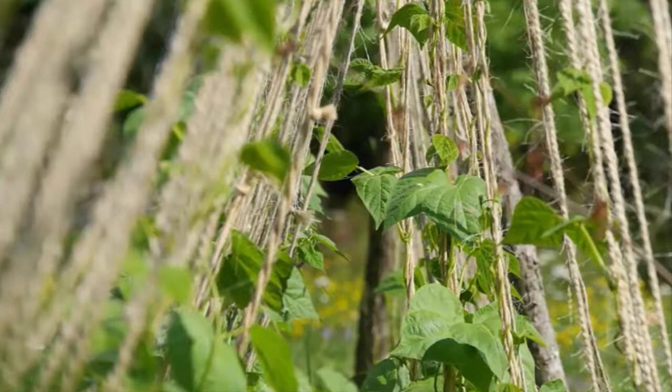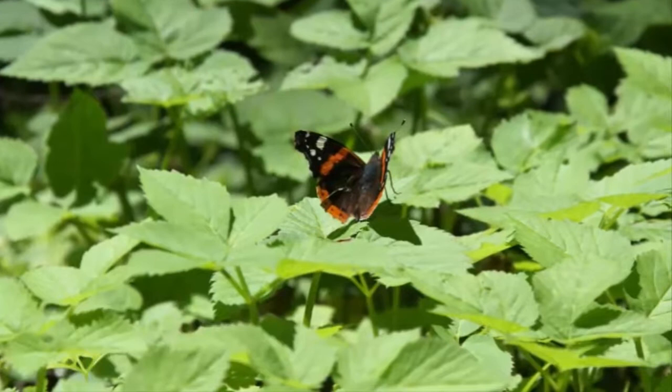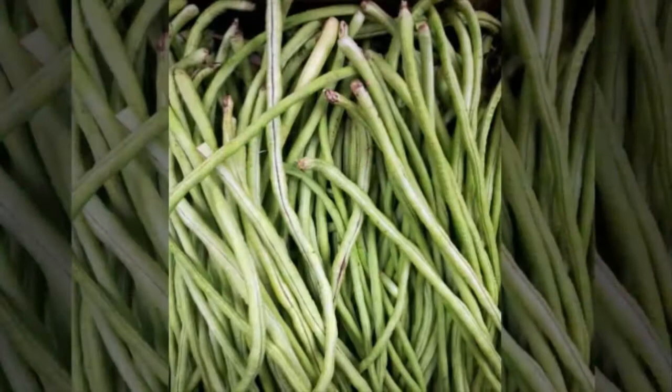Long beans are a type of plant originating from India and Central Africa, which then spread to the Asia Tropical region, including Indonesia. Other names for long beans include lentils, java bean, bean terns, pasada, torcoc, Chinese, sotero, Filipino, long beans or eels, malarsha, churikasa sage, patechi, and asparagus bean.